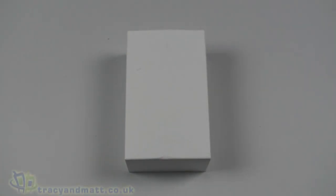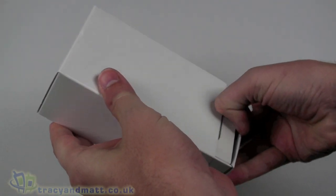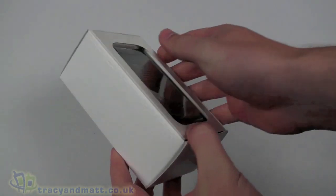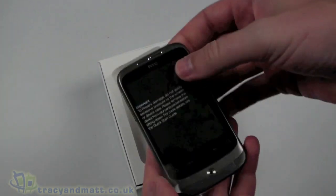Hello, this is Matt from tracyandmat.co.uk and from boxings.com, and I have another white box product - this time it's the HTC Wildfire. We're going to have a quick look at this and see what we've got inside the box. Obviously this is not full retail packaging, but it is the full and final hardware.